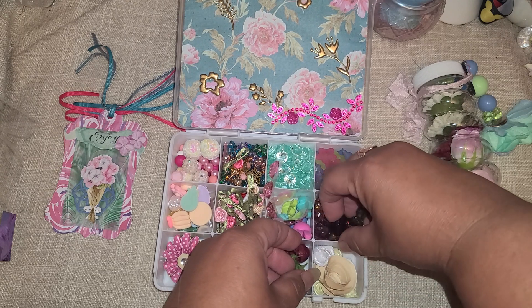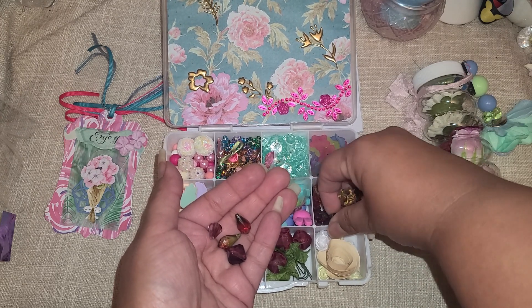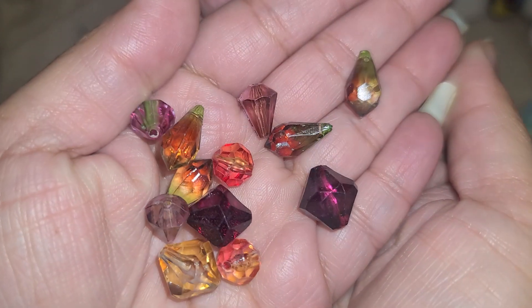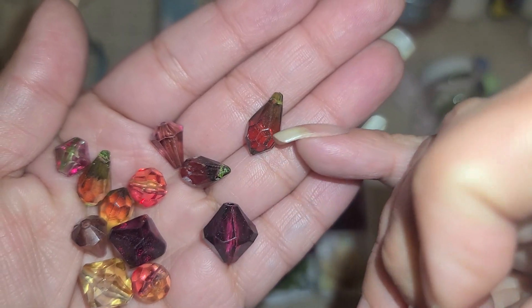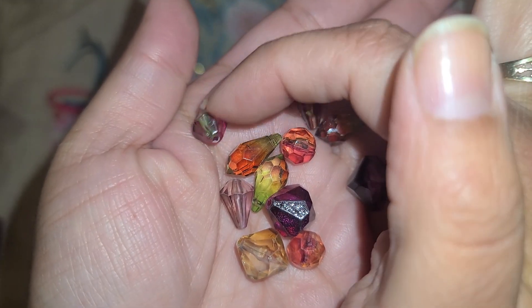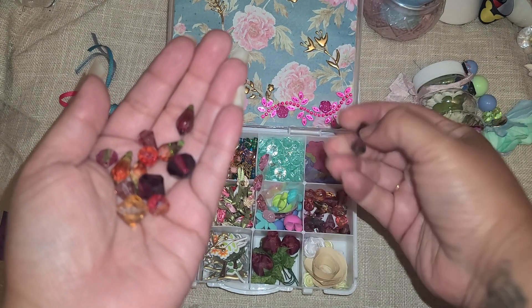Oh, these are big beads - these would be really nice to use for pokey tools because they look large enough for that. There's a bunch of wine-colored beads right here, and these are two-toned, maybe three - a little bit darker than red and then a green. It makes me think of watermelon - green and red. Those are pretty, I haven't seen those before!